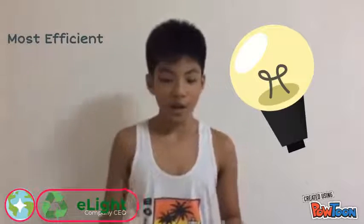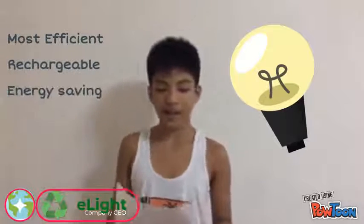Hi! It's JJ for E-Light. It's the most efficient, rechargeable, and energy-saving light bulb.